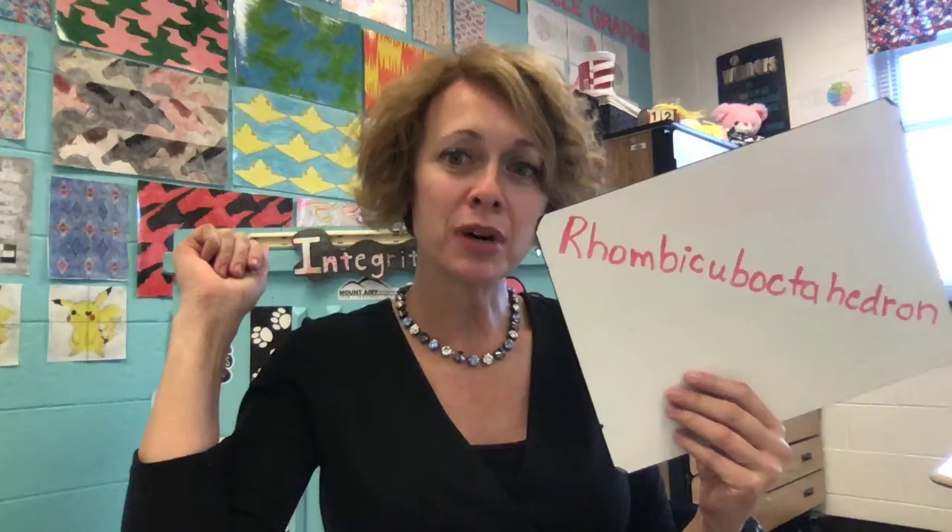A rhombocuboctahedron is a shape that has 18 squares on it and 8 triangular faces. It's a polyhedron — it's three-dimensional.